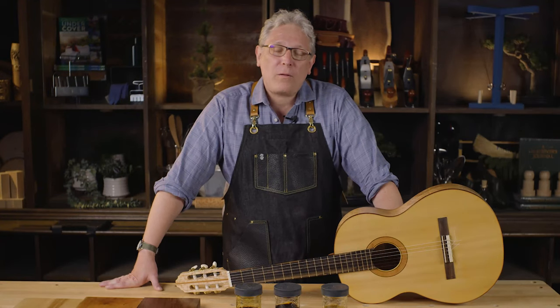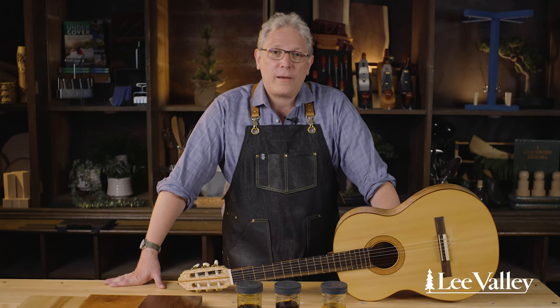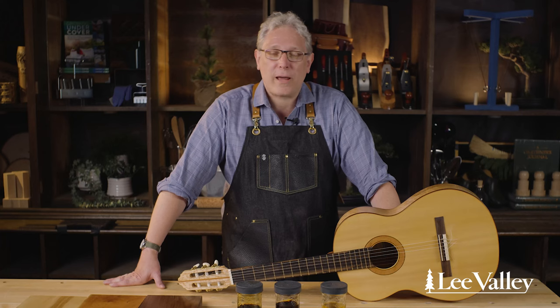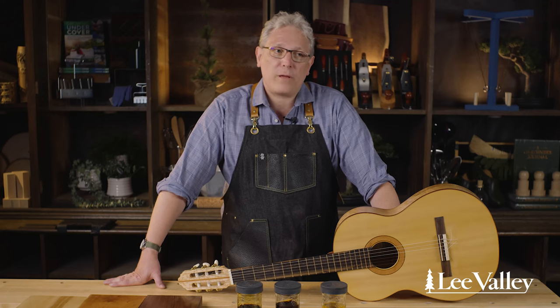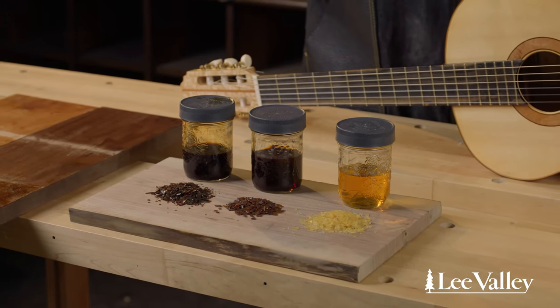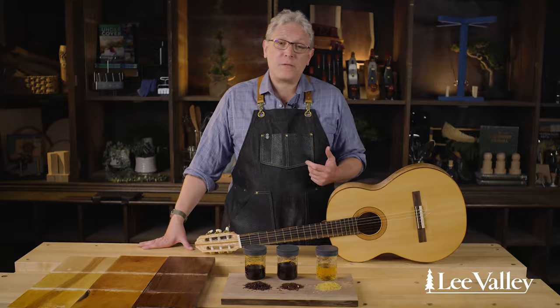Hi, I'm Andrew Strom and welcome to a continuation of our series on wood finishing. Today I'm going to talk to you about one of my favorite finishes, which is shellac. In this video I'm going to walk you through what shellac is and how to work with it successfully, and hopefully persuade you to give it a try in your own work.